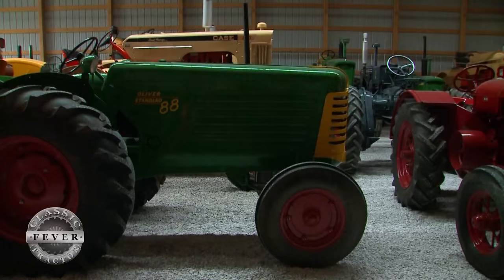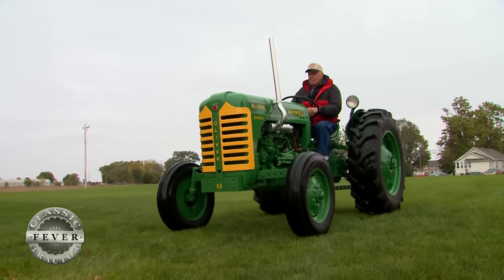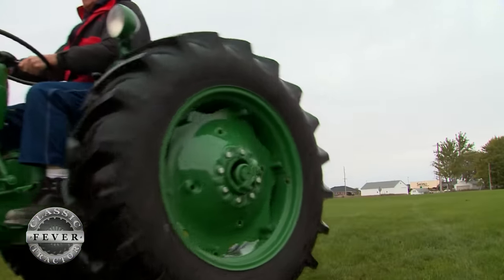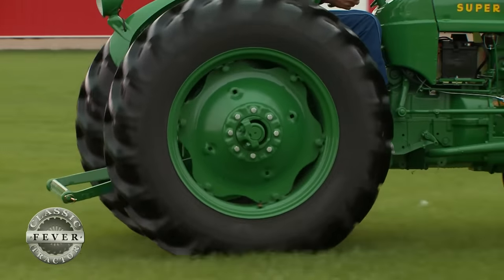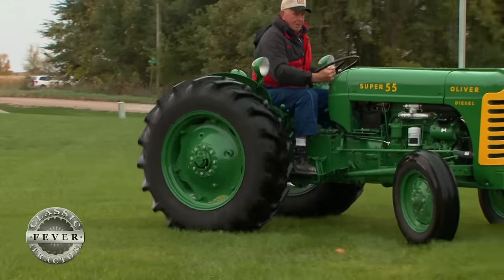Many people are used to seeing red wheels on Oliver tractors, but when the Super Series was introduced, they were painted green. Many dealers changed them to red on their own because that was more popular. But for Larry, it was important that his Oliver was restored exactly to the way it should be, right down to the green wheels.